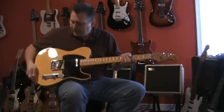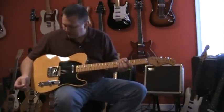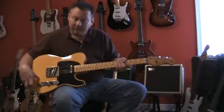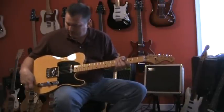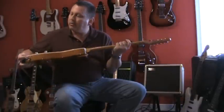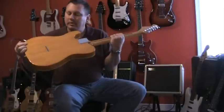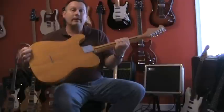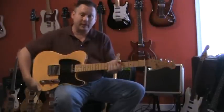Now this one is one I just put together this year. The body came from Guitar Fetish — it's one of their Paulownia bodies with a flame top and it's got a bound body. Very nice piece of wood. Very lightweight — probably weighs about half what that other Tele does.